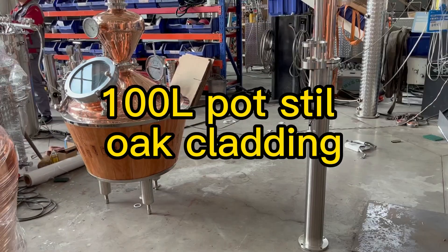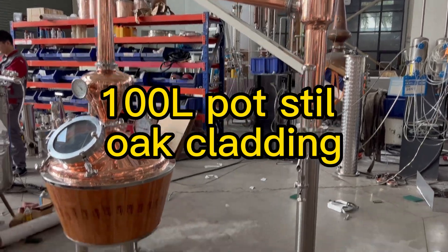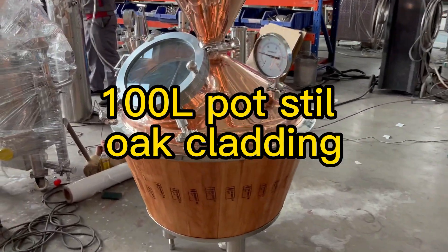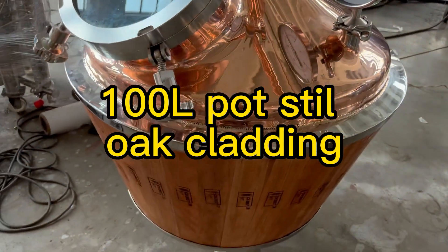Hi, this is Penny. Today let's see a 100 liter pot still. The pot still is made of copper with oak cladding, and there is a built-in gin basket.